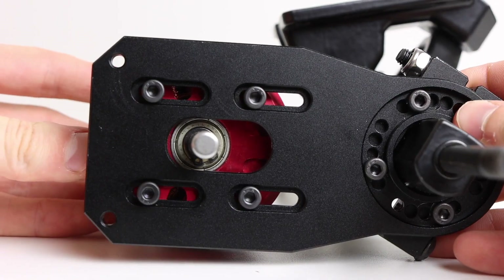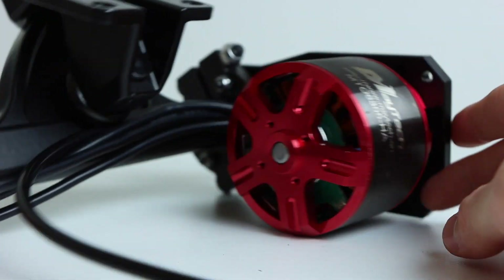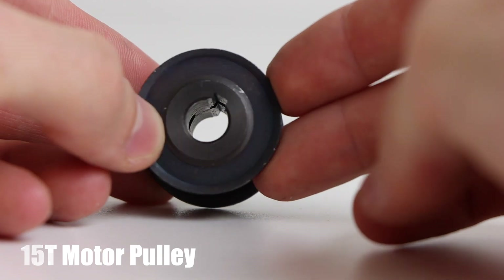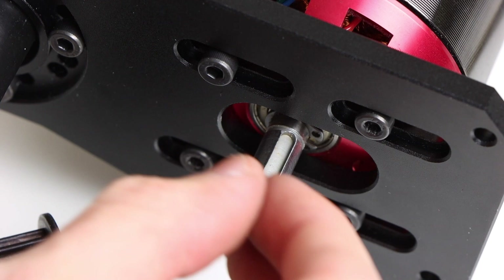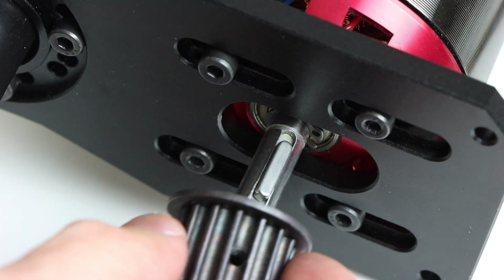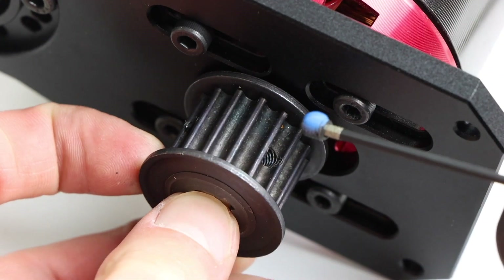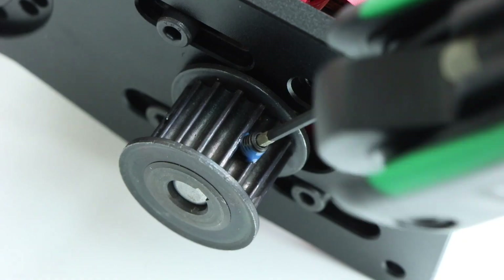We didn't fully tighten the motor to the motor plate as it still needs to be adjusted once the pulleys are on to get the belt tension right. The motor pulley we are using is a 15 tooth, 15 millimeter wide, 5M pitch motor pulley, which works with 8mm motor shafts and keyways. To install it, we inserted the keyway into the shaft groove, slid the motor pulley onto the shaft lining up the keyway, and inserted the grub screws with Loctite so they don't come loose.